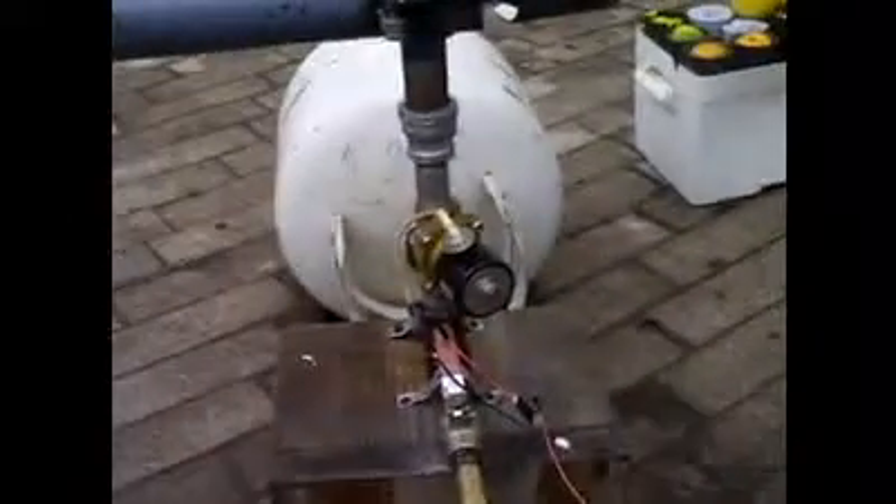This is the air cannon I built. What it consists of is a propane tank that holds the compressed air, then a pneumatic valve which, when energized by the battery, will let all the air out as quickly as it can. Now the difference between this cannon and most is that you may notice I've got a rear breech-load cannon which uses shells.